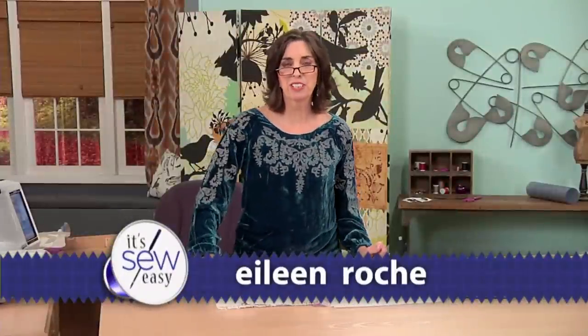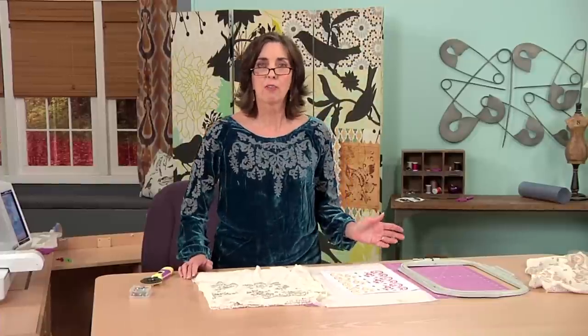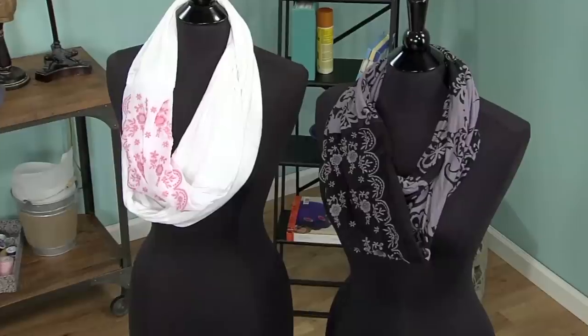Hi, I'm Eileen Roach, editor of Designs & Machine Embroidery magazine, and I'm here today to show you how to duplicate a very trendy ready-to-wear item, which is the infinity scarf.